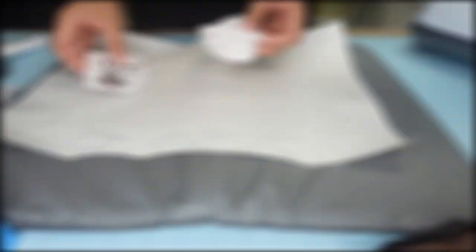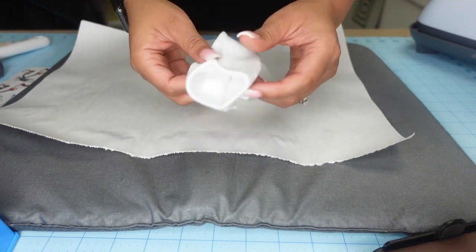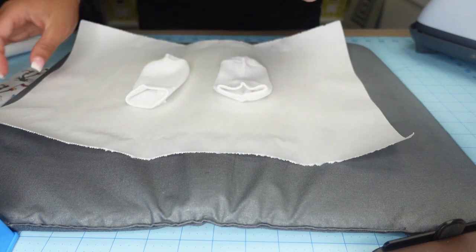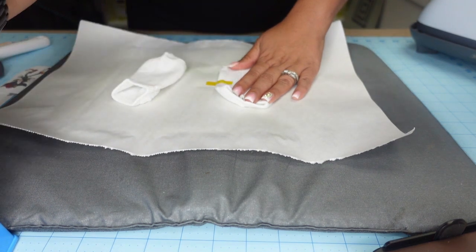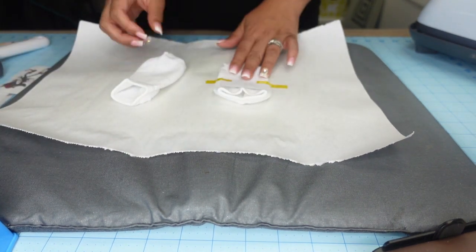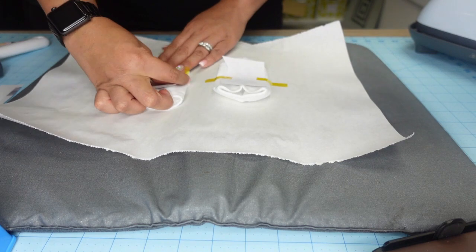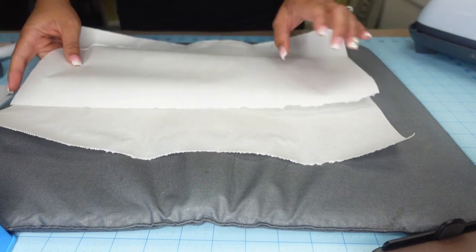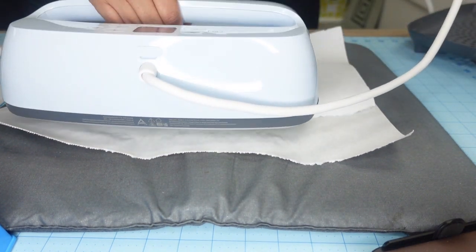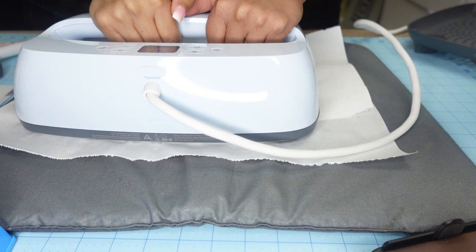The next project is the socks. You want to make sure they're all facing forward so you can press on top, or on the side — whatever your preference. I'm pressing on top, so I open them up. You can use an insert or a piece of cardboard; I felt it would stay with just tape on both sides. I have butcher paper underneath to protect my pressing pillow and on top to protect my pressing plate. Using the Cricut EasyPress 3 at 400 degrees with medium pressure, pressing for 60 seconds.